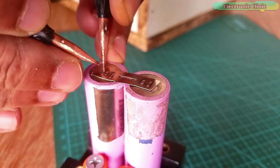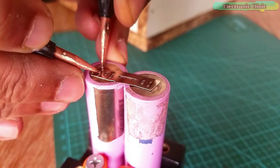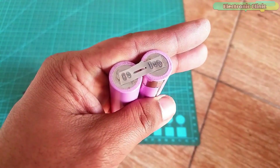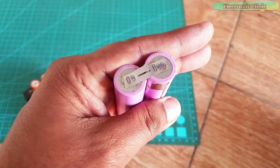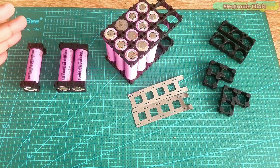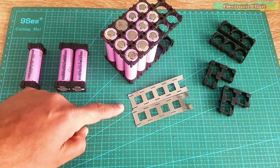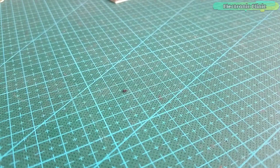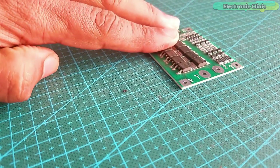With this automatic spot welding machine I can start making battery packs for my upcoming electric bikes, scooters, go karts and so on. I have these lithium-ion batteries salvaged from my dead hoverboard, nickel plated strips, and this automatic spot welding machine. So what else I need is the BMS module.